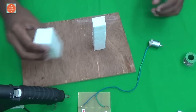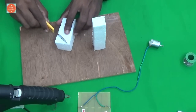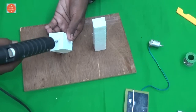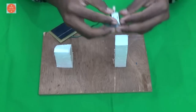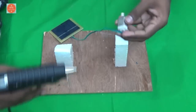Next, take the small size of thermocol cup and stick it here using the glue gun.